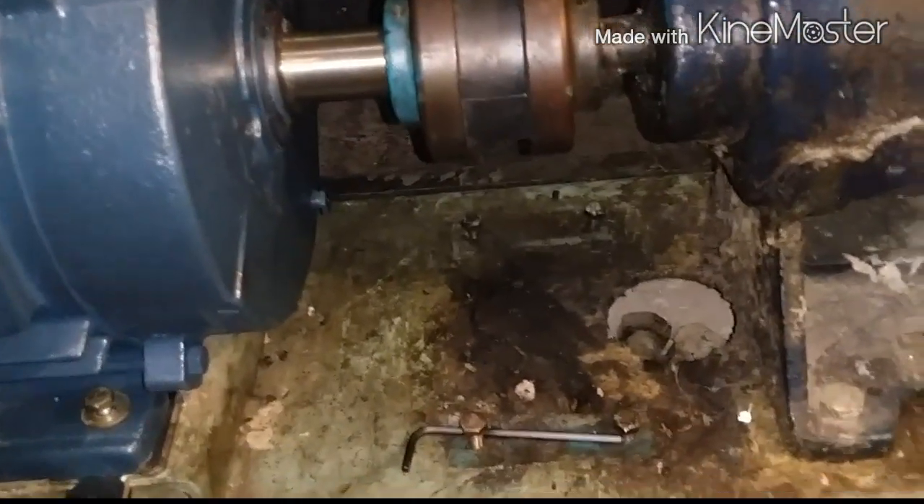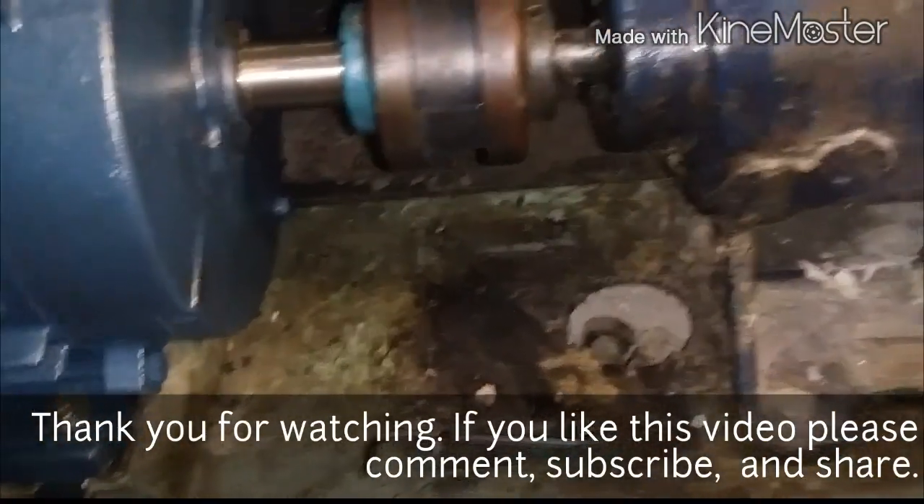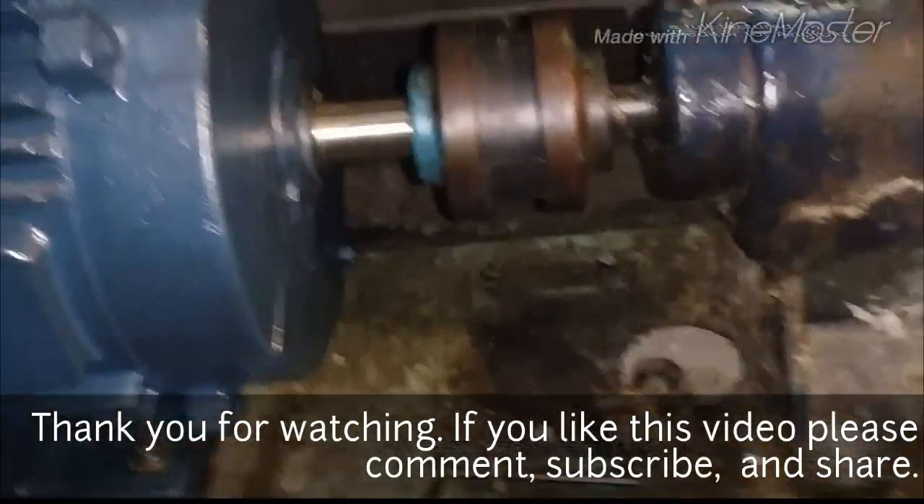Thanks for watching Emin HVAC. If you like the video, please subscribe, comment, share — all the good things. Take care, fellas.